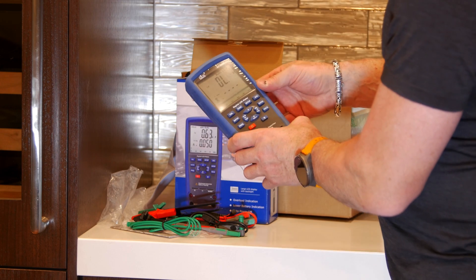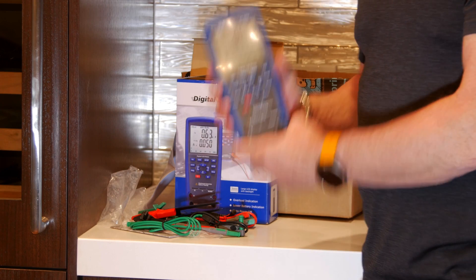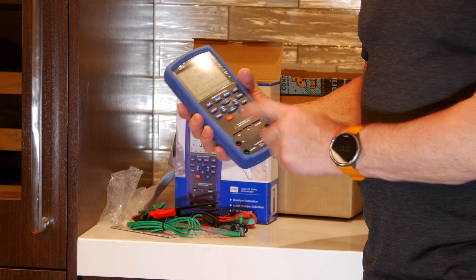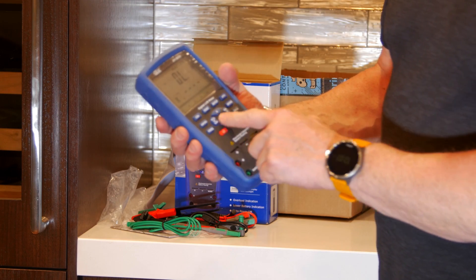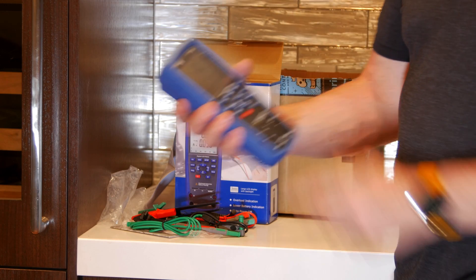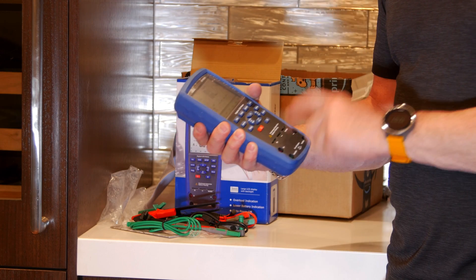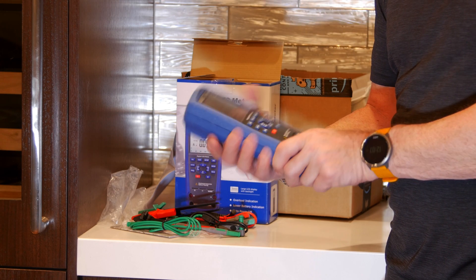This is a CEM DT-9935. We will put this in action and I'll show you how it works. Nice buttons — very nice feel to them. I'm impressed. I think that's going to do the job. This was very affordable — I'm going to show the price right here above, I have to go check again.